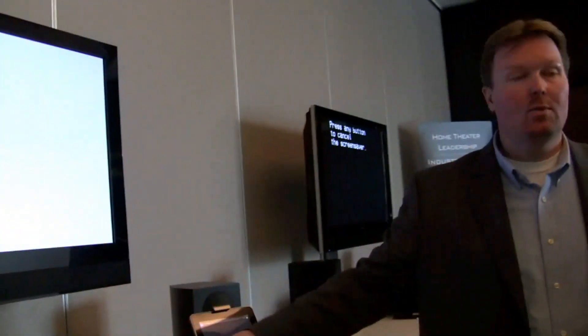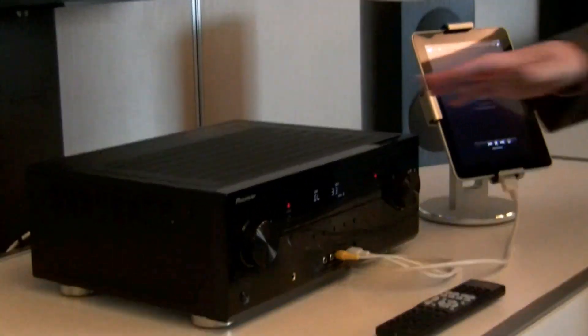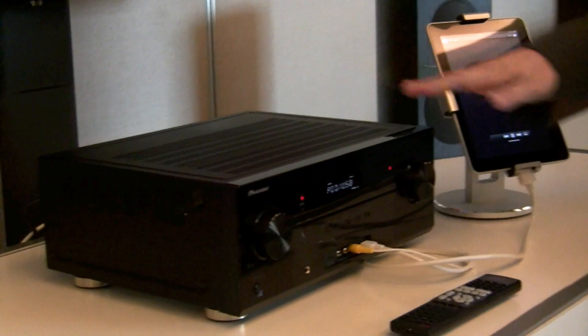So the main difference between the 520 and the H20 Air is going to be the direct connection for the iPhone and the iPod, plus additional HDMI inputs as well. It's still a 5.1 channel receiver at a $100 price difference.